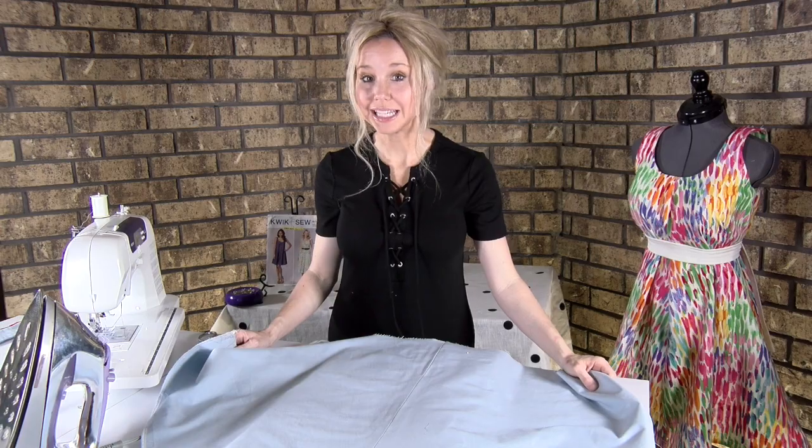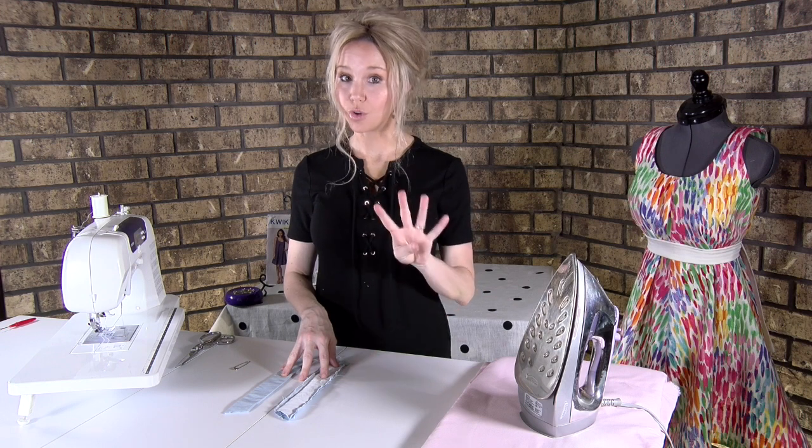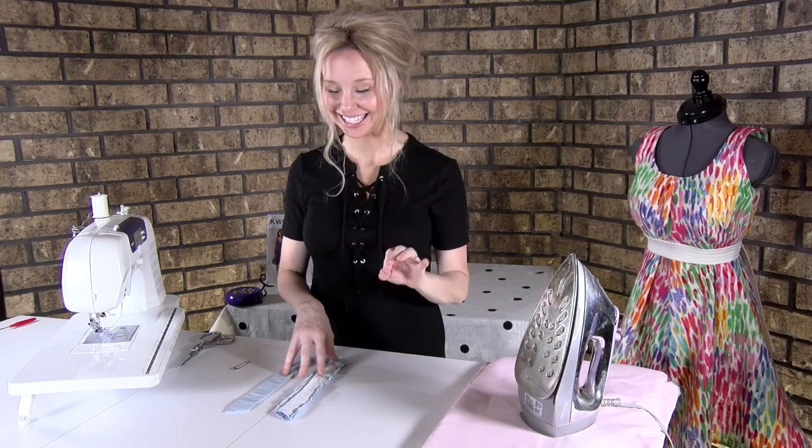Next we're going to go to pattern piece four. Get out your pattern piece four pieces — there's actually going to be four pattern piece four pieces.